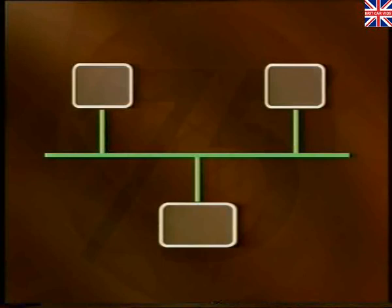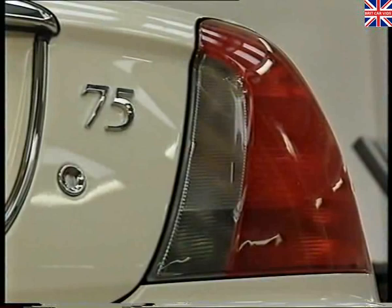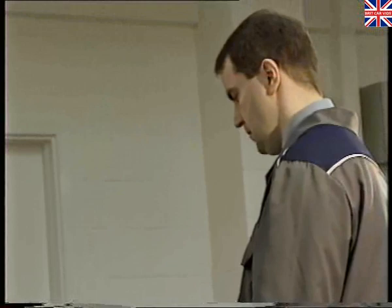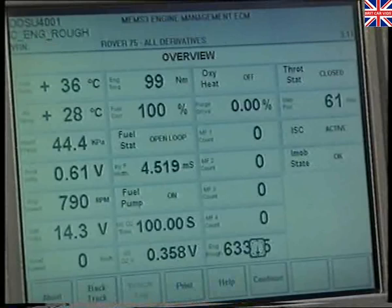The ECU that sent the lower priority message will recognise that its message hasn't been successfully received, and will then cease transmission for a set period of time. In addition to communicating with the powertrain control units, the CAN bus is connected to the instrument pack, which forms a gateway to the remaining bus systems. Although TestBook can't specifically check the CAN bus, it can monitor input messages to individual ECUs, and this will help you with fault diagnosis of the CAN system. By using TestBook as a prompt, it will help to guide you through a logical fault-finding sequence.